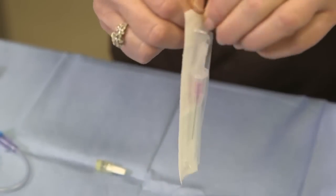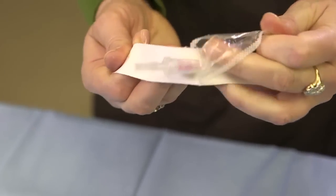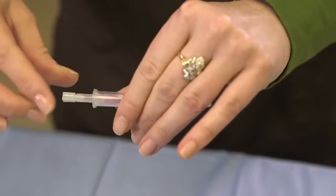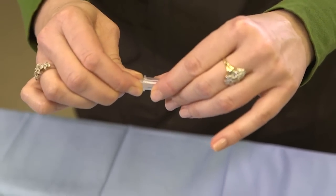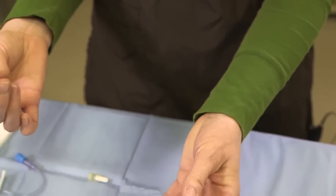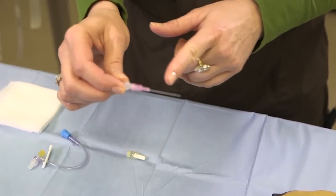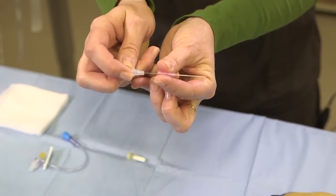Everything inside this package is sterile, so you want to be mindful of what you're touching and where. When you pull this off you can get rid of your casing. This part right here is the catheter — this is what slides off the stylet.